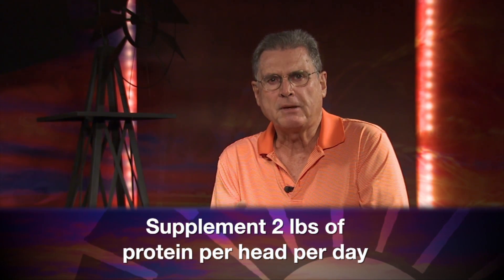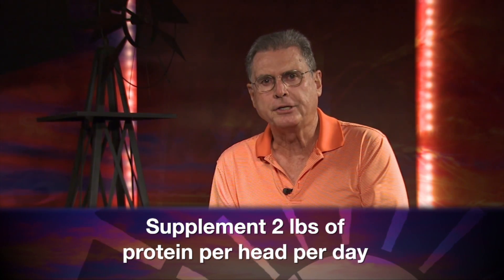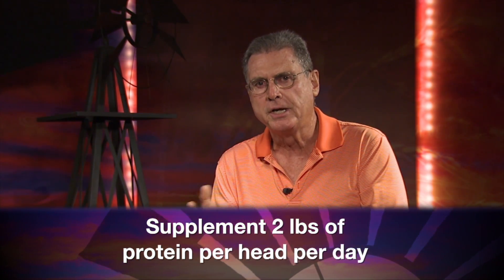You may want to go ahead and do some supplementation with these cows starting around the first part of December — something in the neighborhood of a couple of pounds per head per day of a 14 to 25 percent crude protein supplement.